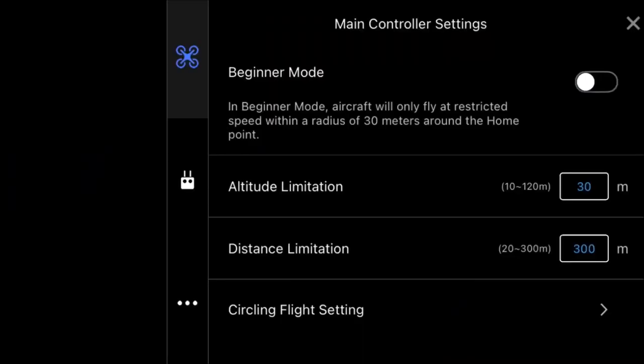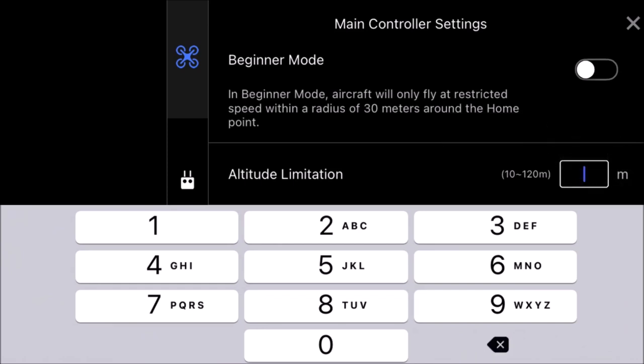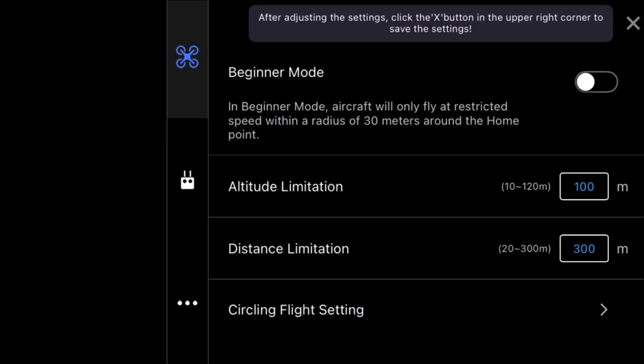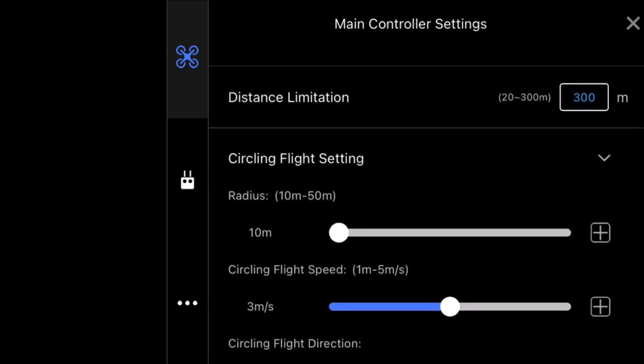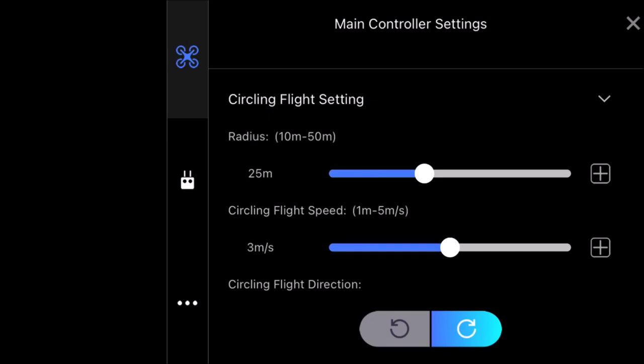Checking the settings: main controller setting — beginner mode is off, which limits you to 30 meters away if on. Altitude limitation is set to 100 meters. Distance limitation is set to maximum 300 meters of control distance. Circling flight radius is set to 25 meters at 3 meters per second, direction going right first. You can also switch between mode 1 and mode 2 in the app settings.